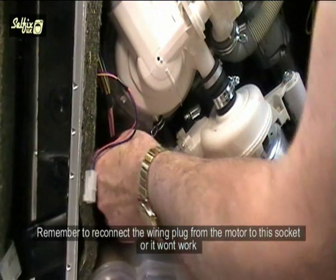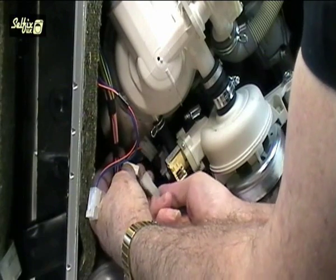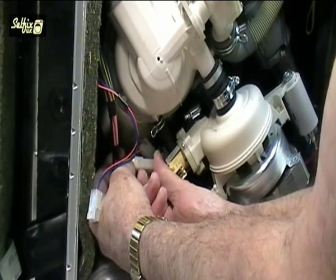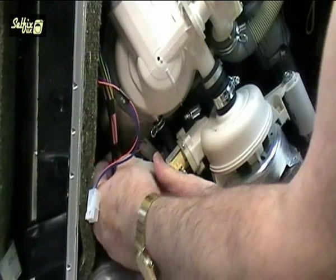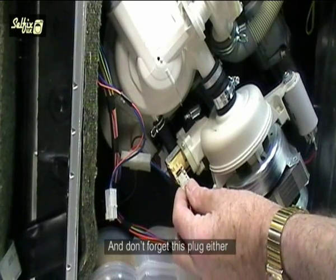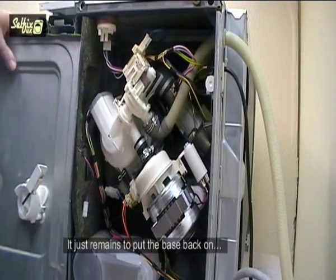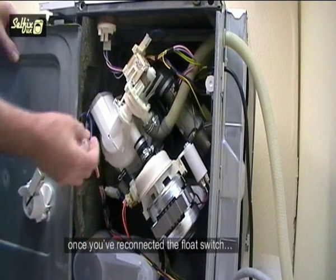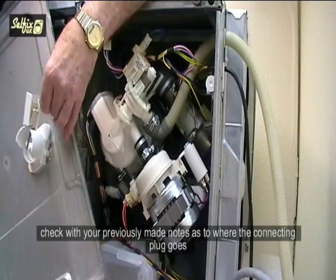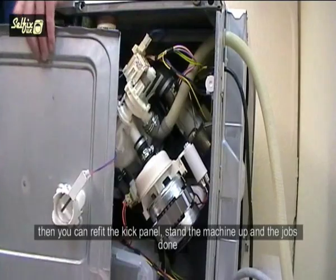Remember to reconnect the wiring plug from the motor to its socket or it won't work, and don't forget the other plug either. It just remains to put the base back on once you have reconnected the float switch — check your previously made notes as to where the connecting plug goes. Then you can refit the kick panel, stand the machine up, and the job is done.